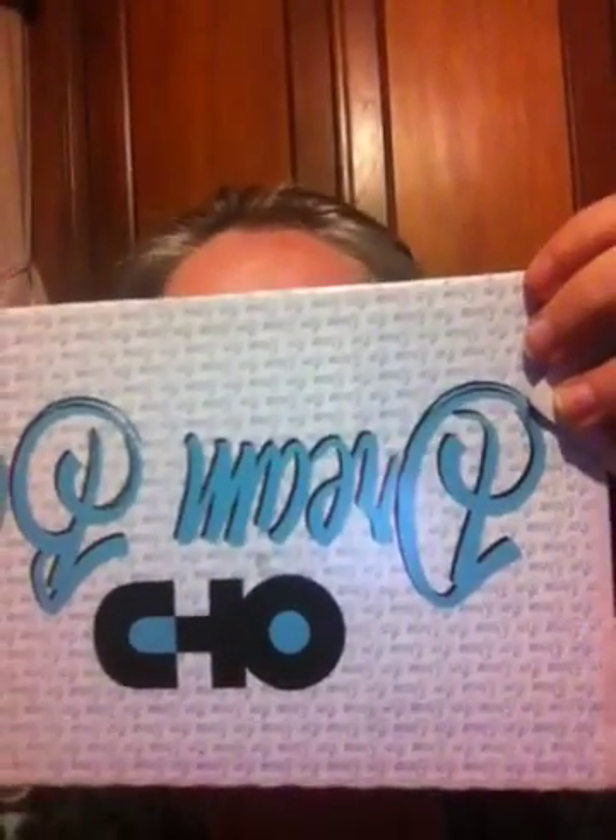Hey everybody, guess what time it is? That's right — you know I'm all about that box. The OHD Dreambox came today! There it is, it's here, and I'm so excited to tell you what was in it.